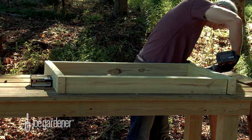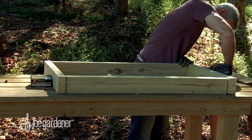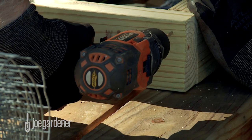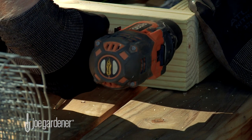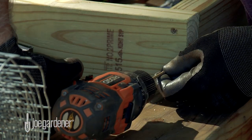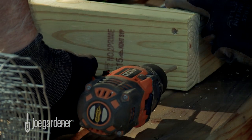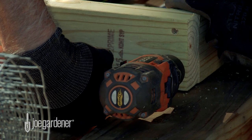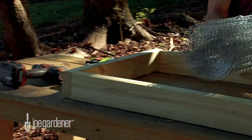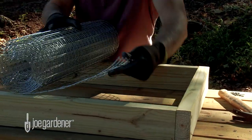The first step is to assemble the frame. To make use of the wire without cutting its width, make the end pieces 25 inches, and then screw those pieces into the longer lengths of 2x4. Once the frame is assembled, cut and secure the hardware cloth with the nailable staples, and cut off any excess wire where necessary.